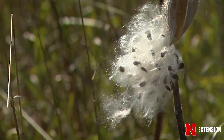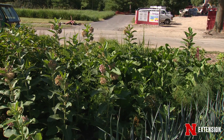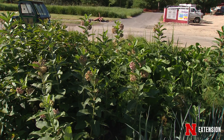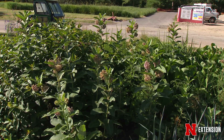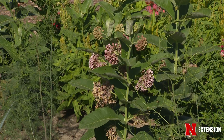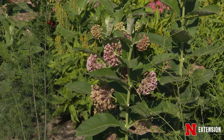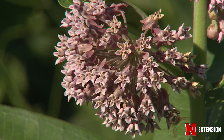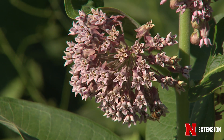But if you want to propagate, there's some things you could start doing now. First thing is to identify where do you have milkweed and what's the species that you want to try to grow? You don't really want to try to plant showy milkweed in a place like out east because it's just not the right condition. You want to go with the species that are local and grow well in the region.